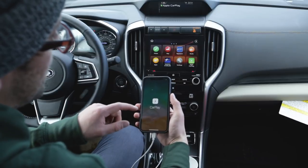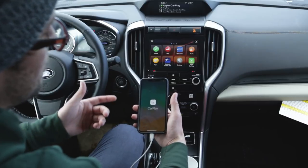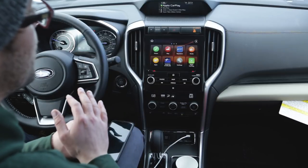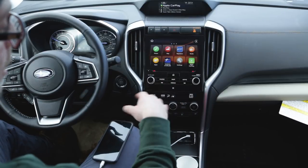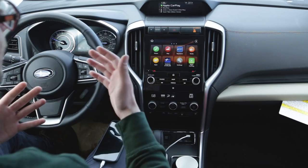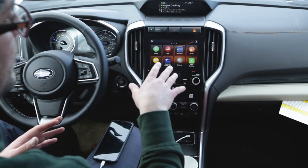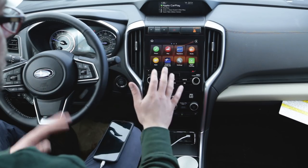Sometimes it will ask you to allow access to CarPlay while the phone is locked, or it'll ask you to unlock your phone, and then it will pop up. One thing I've noticed is that if you plug your phone in too quickly — like right when you turn the car on before Bluetooth has connected — Apple CarPlay will often not work. So give it about five or six seconds and let the car boot up. It seems like it's just too much to handle both at once.